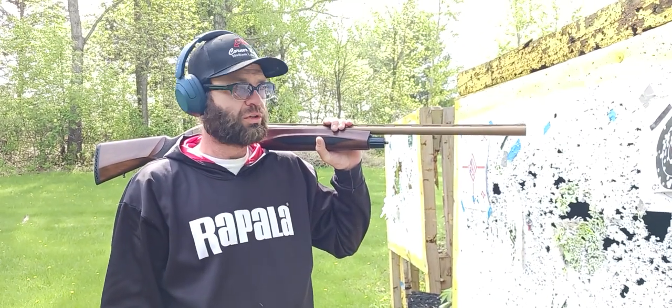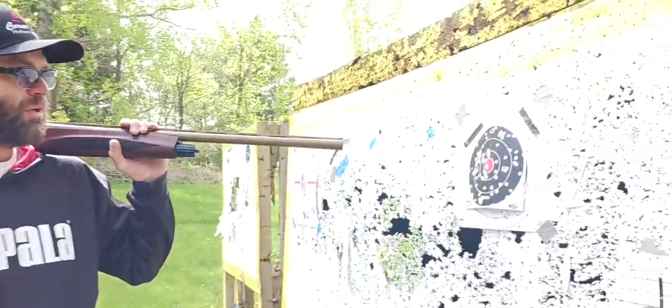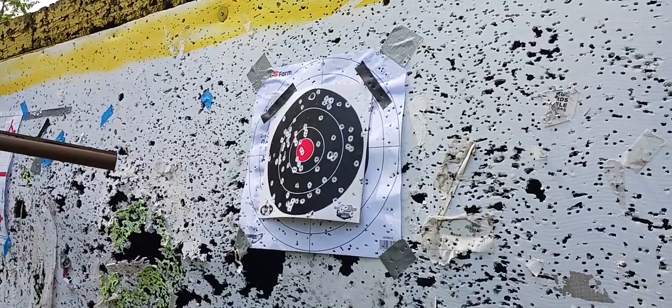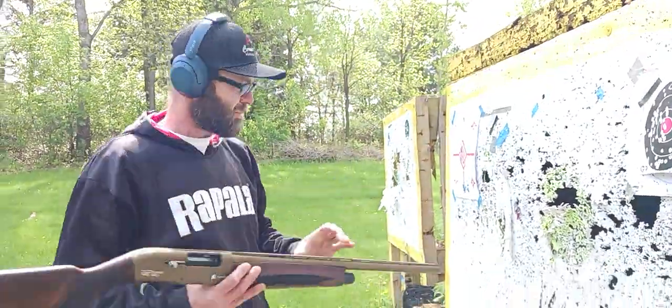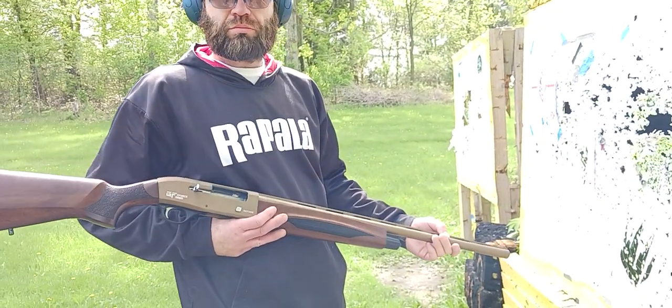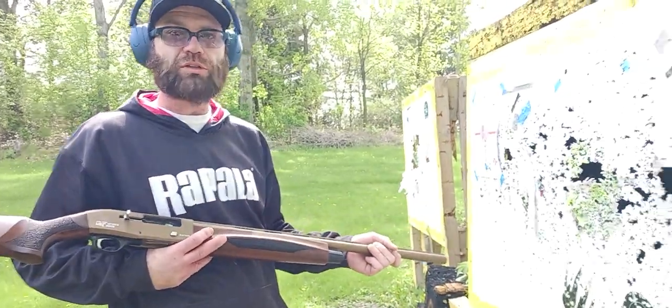Solid. It cycled real nice and had a great pattern just pulling it out of the box. It's got fiber optic sights — just beaded it up, threw some rounds through it, and it worked out really good.